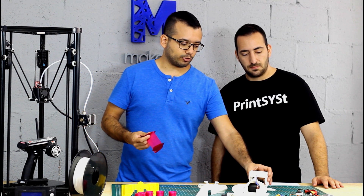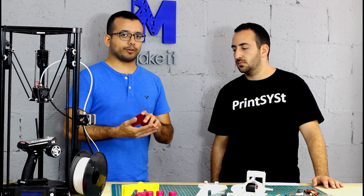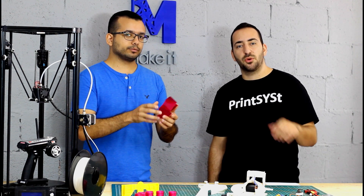But one of the parts that didn't turn out that well is the rear spoiler. The reason being that it has some extreme overhangs. So I uploaded the file to PrintSyst and retried it in PLA and it came out just amazing. So let's go to the computer and show you how it works.